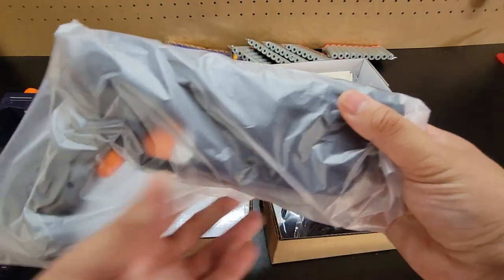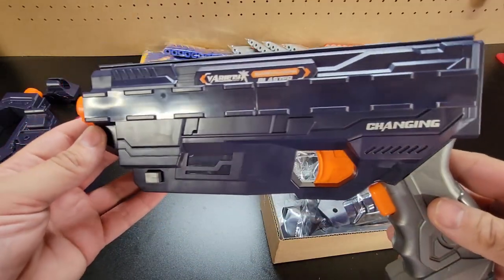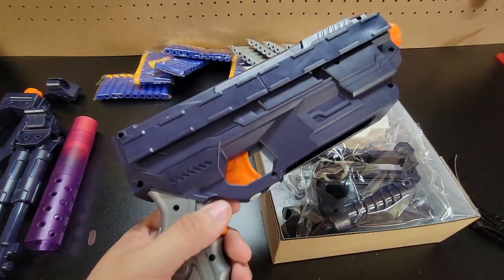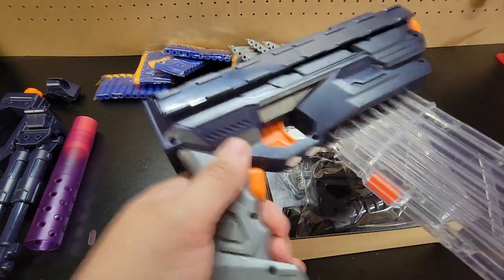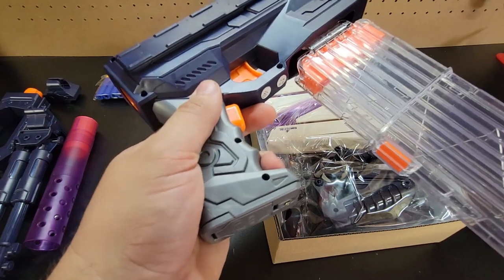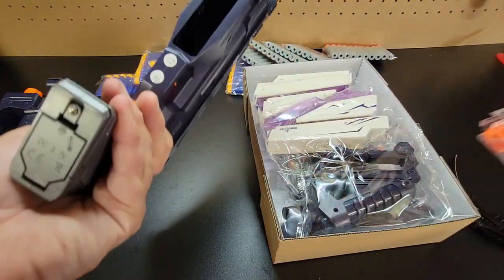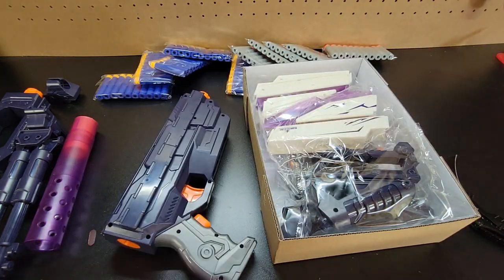Here is the blaster itself — I'm actually really excited to take a look at this. I can tell the gimmick is attaching everything to it. It does feel actually really solid. It looks as though it might accept Nerf mags, so let's go ahead and check that. Hmm — nope. It just wants to go this way. Oh, it's angled! Is this an angled magwell? That changes things tremendously. Impressive!